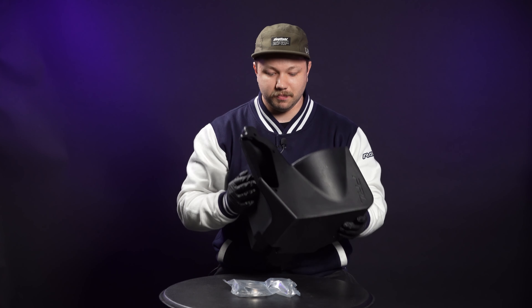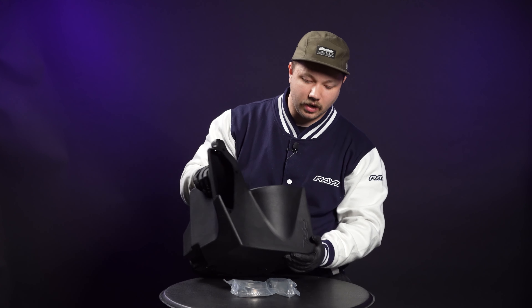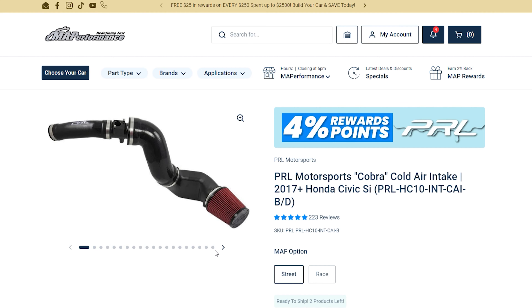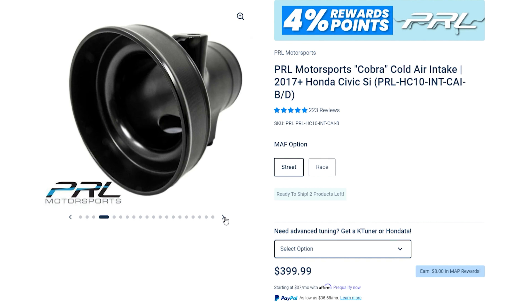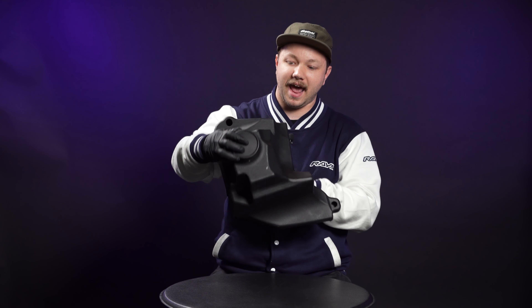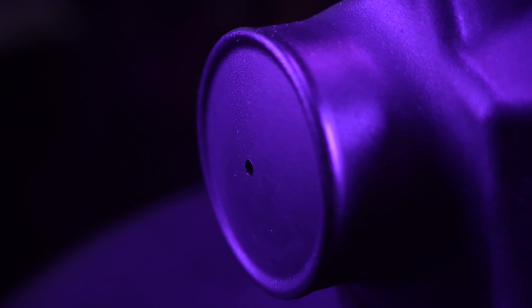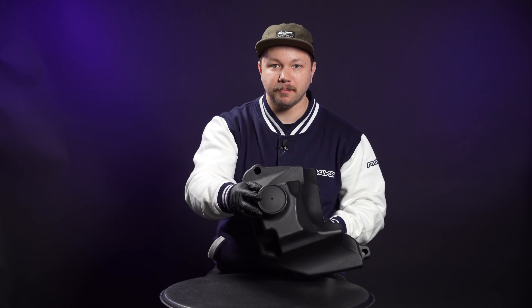The last thing I wanted to talk about regarding this airbox design is one that I think PRL has gotten quite a few questions about — essentially why this is not the Cobra intake style design familiar from the 10th gen Si. As you might notice, there is a provision on the bottom here with an actual hole already drilled in it. Upon my initial inspection, I had assumed this hole was to let any potential water drain out of the bottom, and while that may be a useful side effect, that isn't actually why PRL designed it.